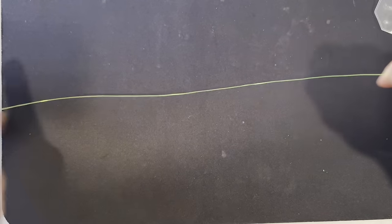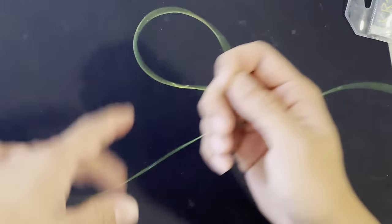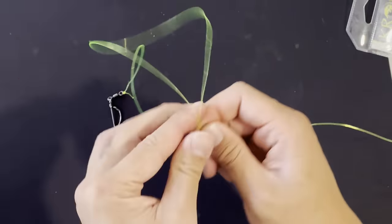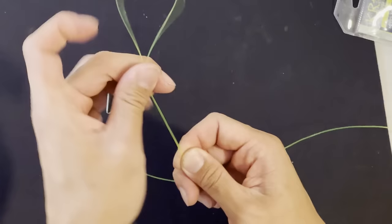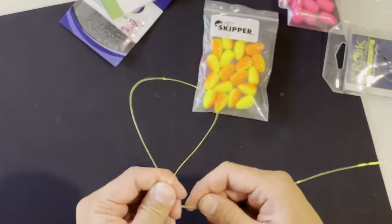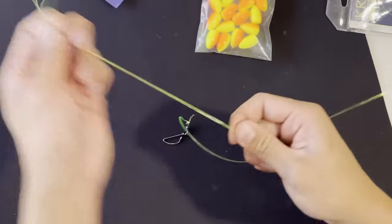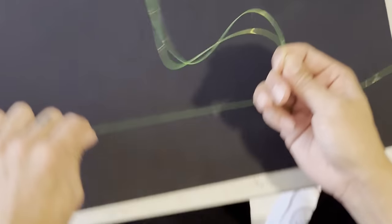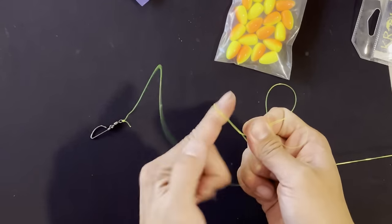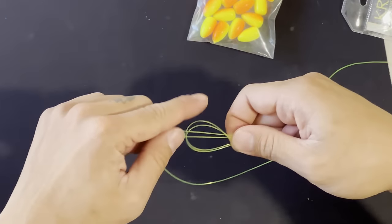Now we're going to tie our actual rig up. This knot right here is exactly what makes it a beginner rig, because we're going to tie a very simple overhand knot like this. You want to make sure that your rig line is long enough so that you can add a hook and possibly a float. You don't want it too short. So I bent it over once — one, two — see how I did that? Bend it over one more time and twist: one, two.